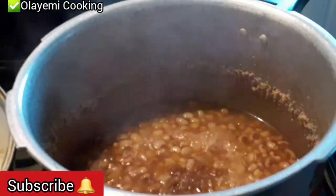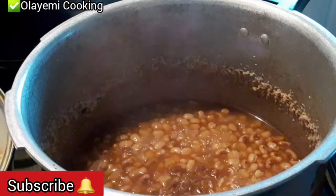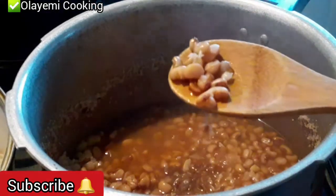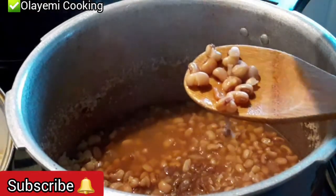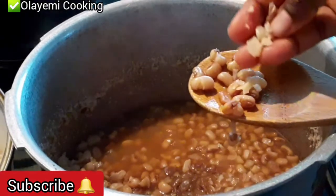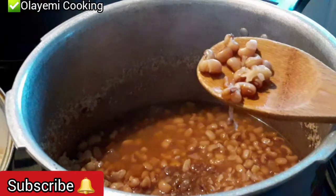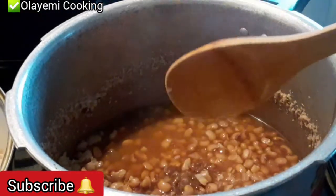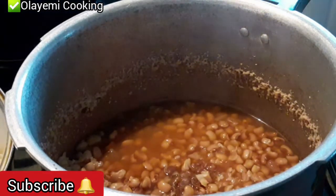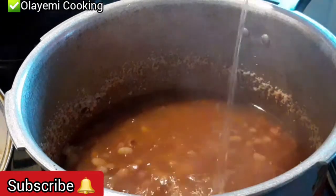Our pressure cooker is open now. You can see the water and the beans are at almost the same level. The beans is cooked but not quite up to 90% yet. This is the stage where you can add your rice — the beans will cook with the rice and everything will come up perfectly. But first I'm going to add extra water; that extra water will cook the rice and beans together. The beans is one cup and a half.